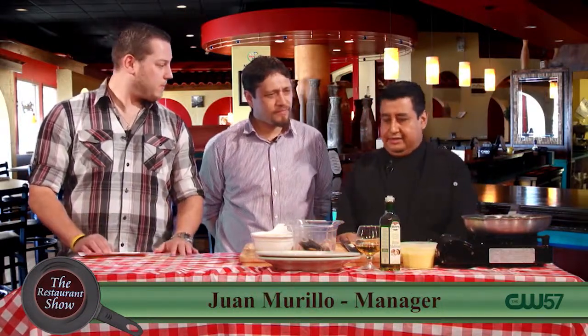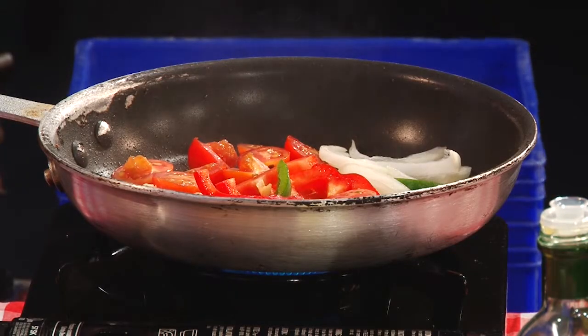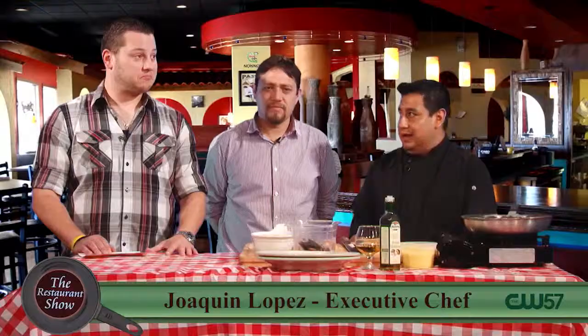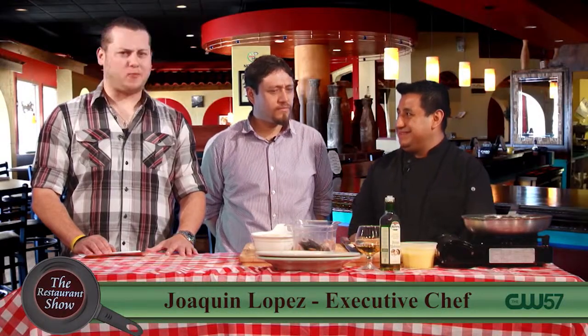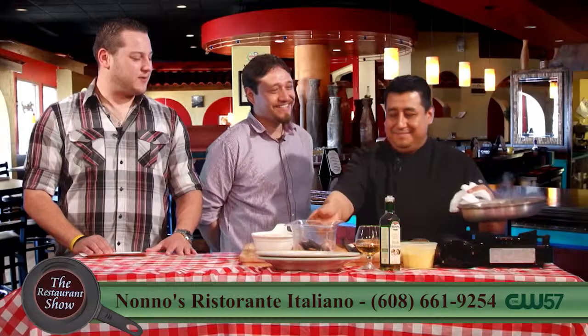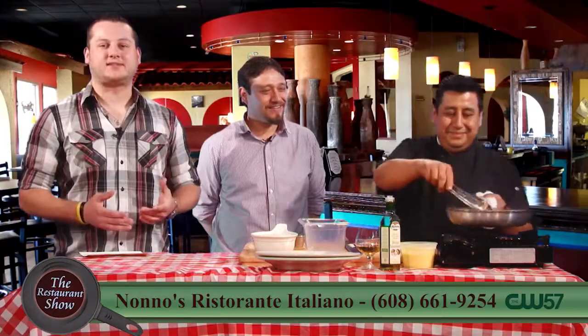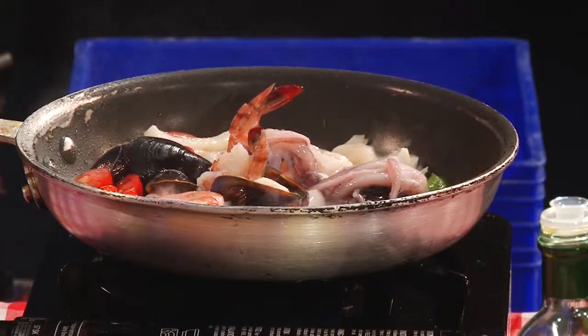Now for the seafood, we are going to add calamari, shrimp, scallops and black mussels. Wow, that's good stuff too. It's a really good combination. You could get rid of the calamari and you could get rid of the shrimp — you could have all that as its own menu item if you wanted.